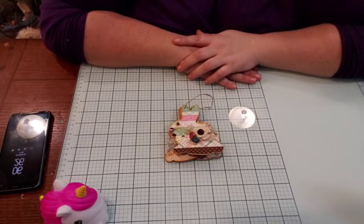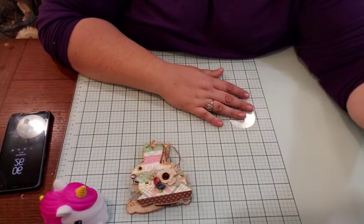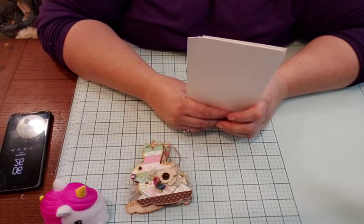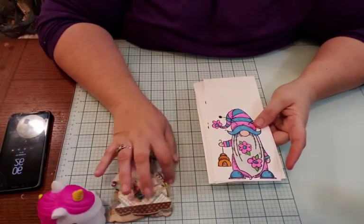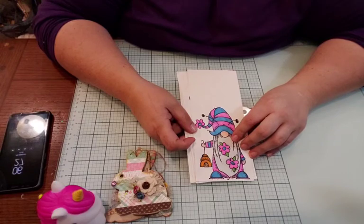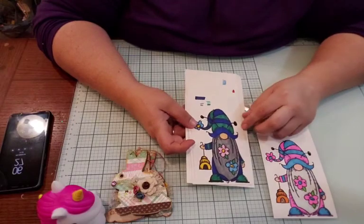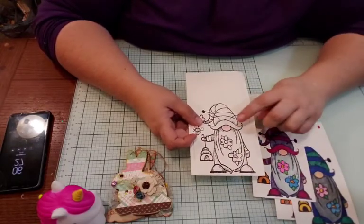That's my project share for today. I hope you guys are doing wonderful and having a happy Friday. I can show you one more thing — P got me a gnome stamp for my birthday. I've been coloring it using alcohol markers, which I don't usually do — I usually go with watercolor pencils — but I'm trying to use my alcohol markers more.